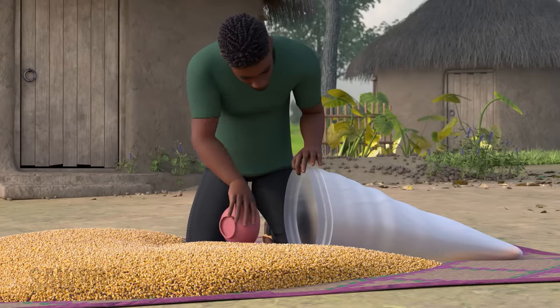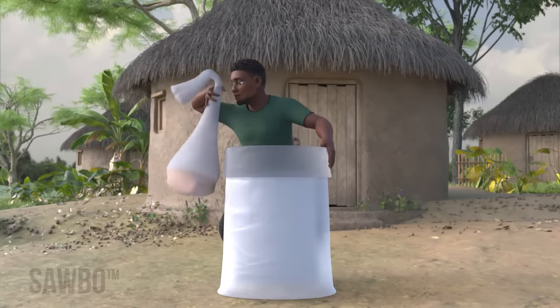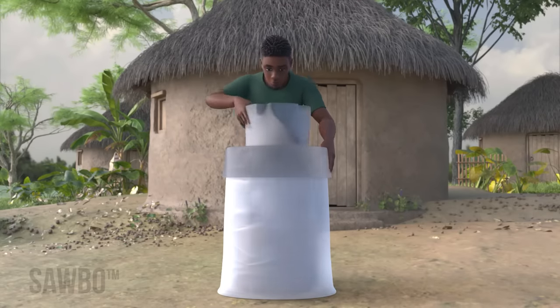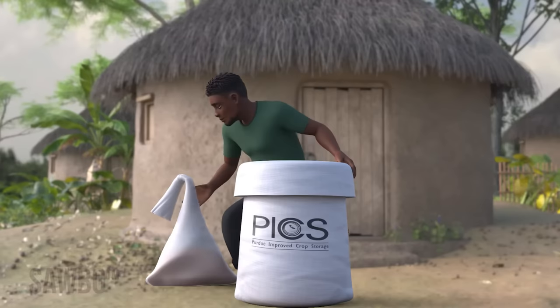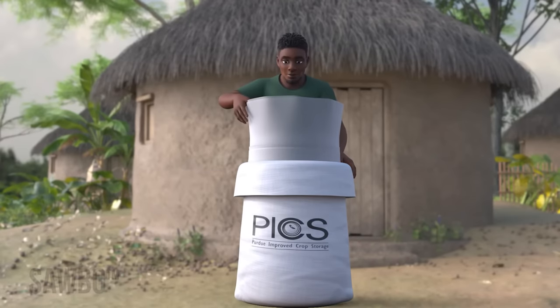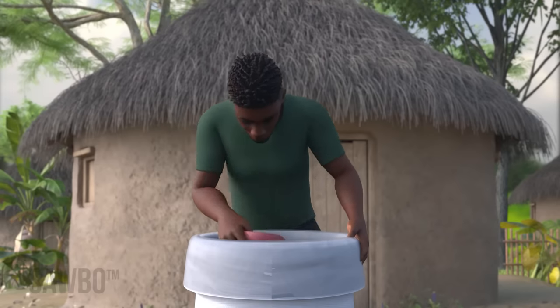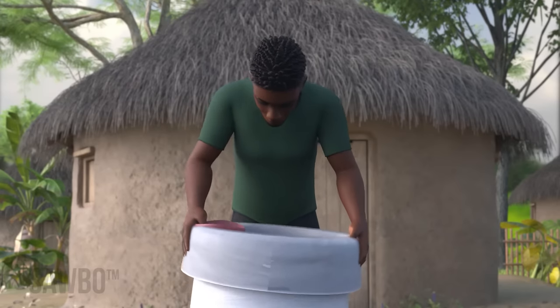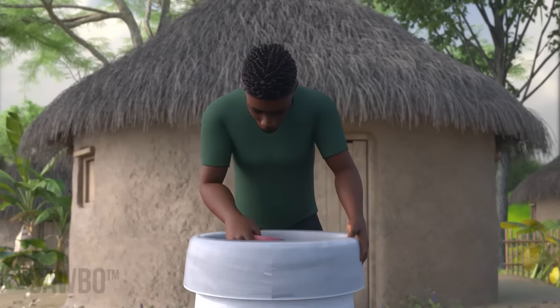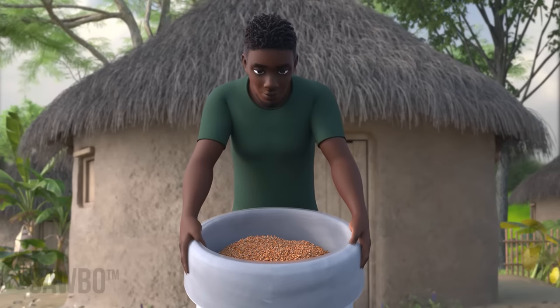To fill your bags, first place a small amount of grain in the first poly bag. Then insert the first poly bag into the second poly bag and insert both into the outer woven bag. Continue to fill the inside bag while shaking it side to side to pack the grain and get rid of any trapped air. Do not fill the bag to the top — save room so that you can seal the bags.